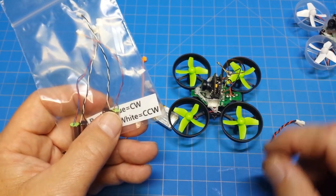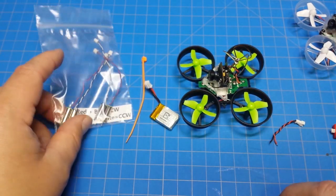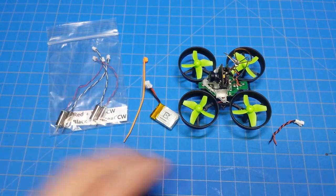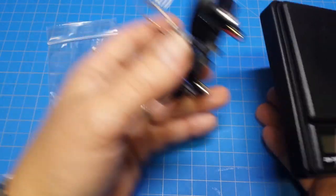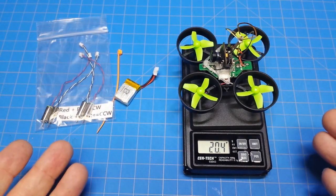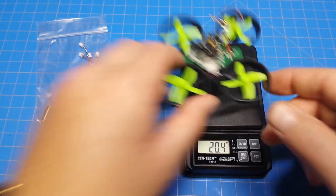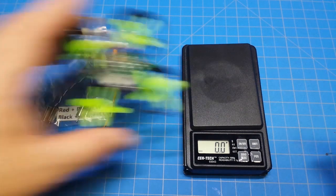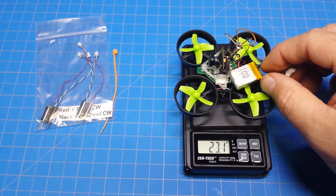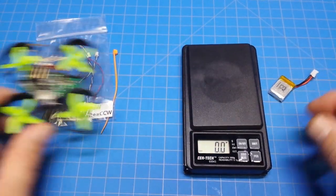That savings allows me to spend money on other things like more cameras, because I don't use protection so they break. Let's weigh this up — we'll take the Tiny Whoop out of the picture and see the weight difference. Taring the scale first to be sure: the E-101 without any extra lead comes in at 20.4 grams, and with the battery it's 25.1 grams.